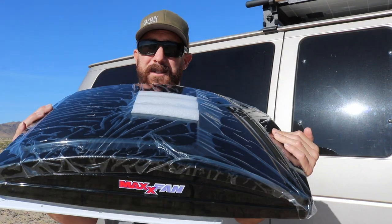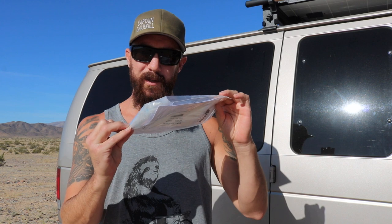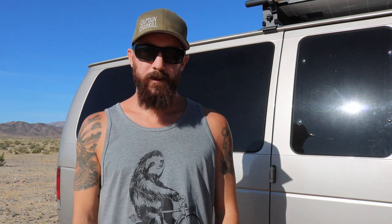Here's what you're gonna need. Obviously you're gonna need the Maxair fan itself — this thing looks like a turtle shell. I went with the smoked turtle shell. It comes with everything you need to install it: a little goodie bag with hardware and some electrical connections. No need to buy any of that stuff. It also comes with a beauty ring — some people call it a garnish ring — that goes on the inside.